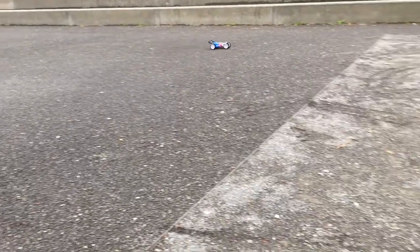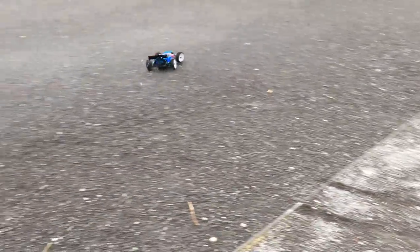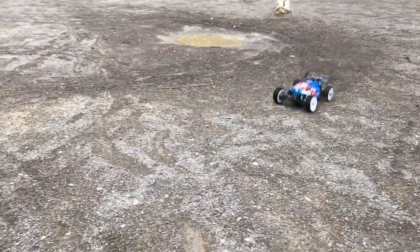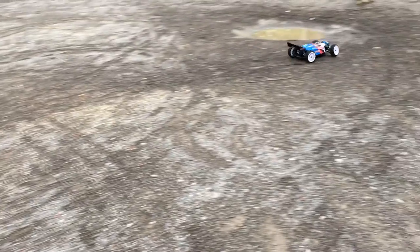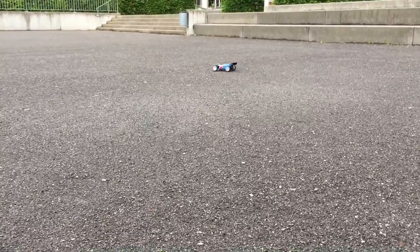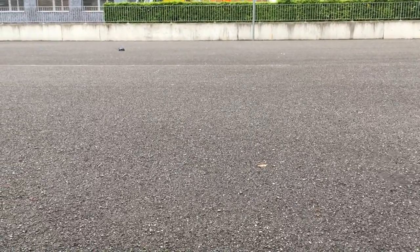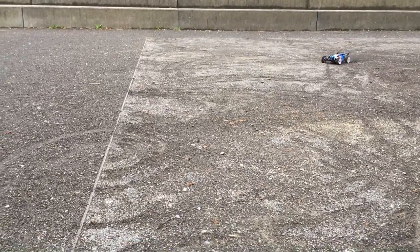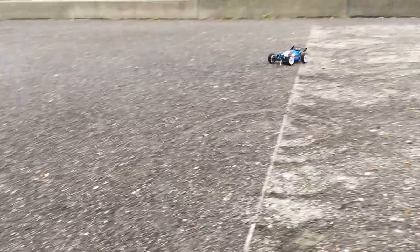Is it waterproof? No issues so far. Fingers crossed. A bit of water seems to be fine. But will it survive the big jump?